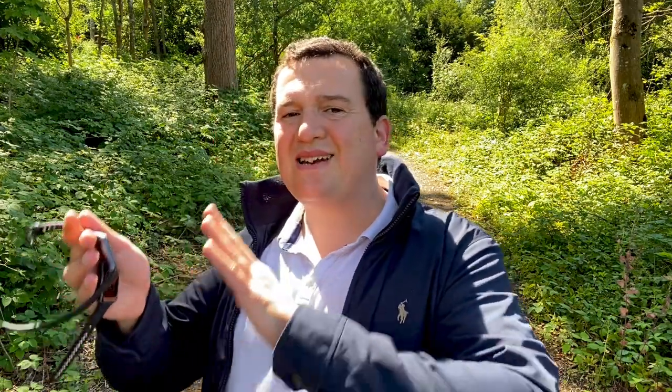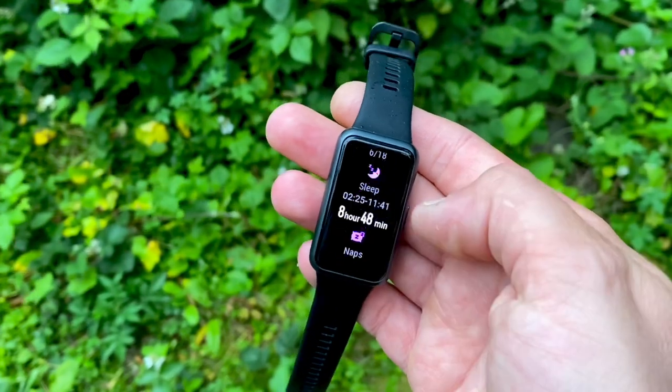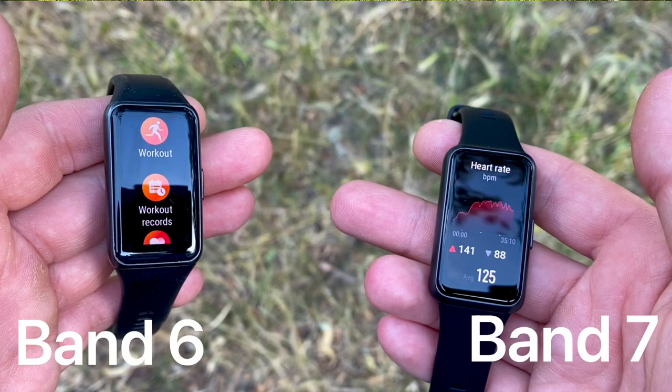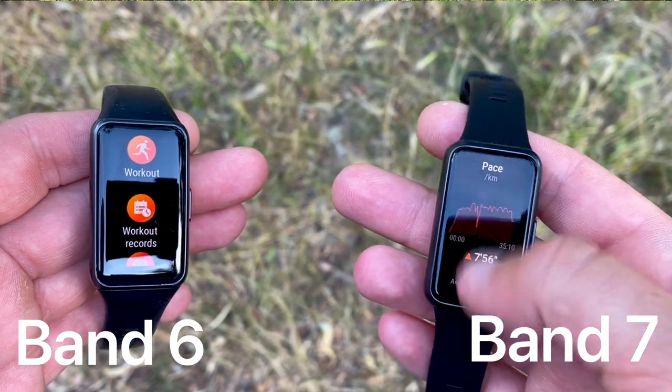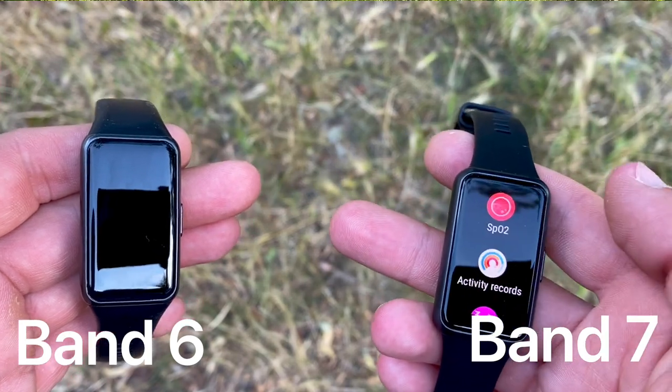Both trackers can continuously monitor your stress and blood oxygen saturation. You also get sleep monitoring using TruSleep 2.0 technology, developed in conjunction with Harvard Medical School. It tracks naps over 20 minutes as well as your night sleep, providing going-to-sleep times, awake times, and deep, light, and REM sleep stages. In the app you'll receive a sleep quality score and recommendations on how to improve your sleep.